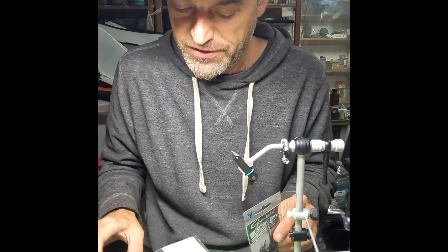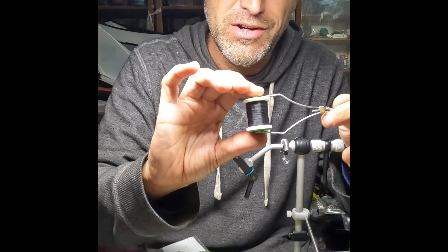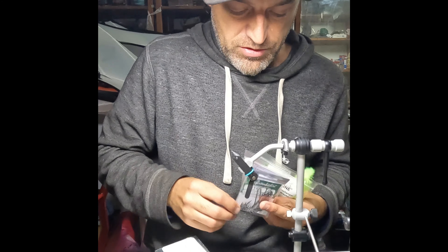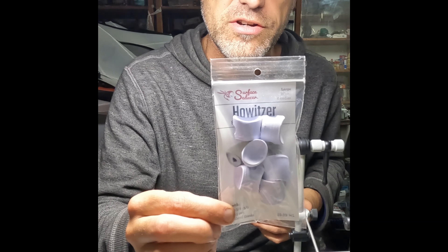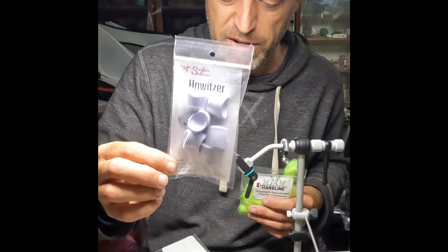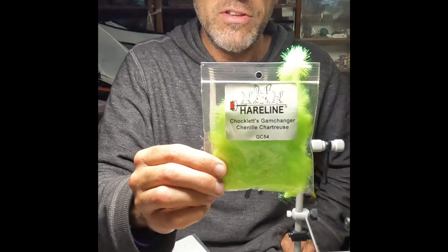Here are the things we'll be using. I use UTC thread — this is 210 denier in black. I don't think the color really matters on this fly. The hooks are the Gamakatsu B10S 5-aught. There's the Surfer Seducer Howitzers — these are huge popper heads for flies. For the body we'll use Hairline Chocolate Game Changer Chenille.